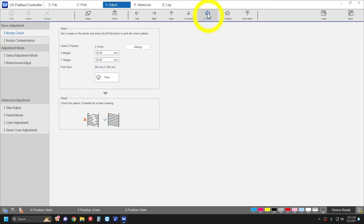Select X Reset, then Flush. Print another nozzle check pattern. If you don't see any gaps, the printhead nozzles have been cleared. If you still see gaps in the pattern, clean the nozzles.